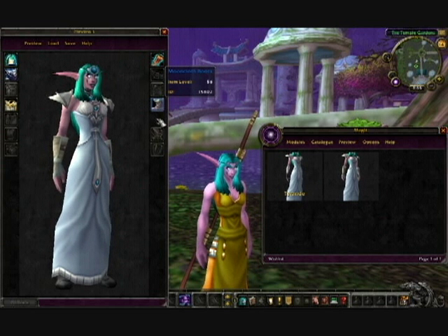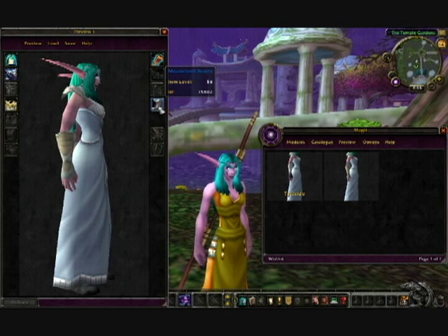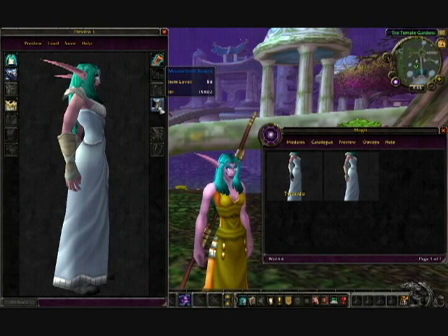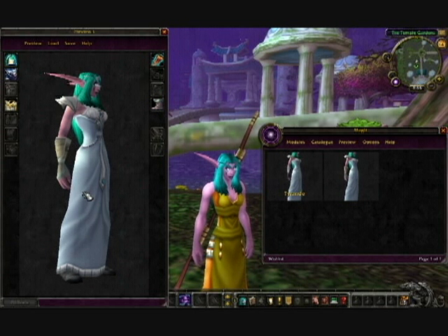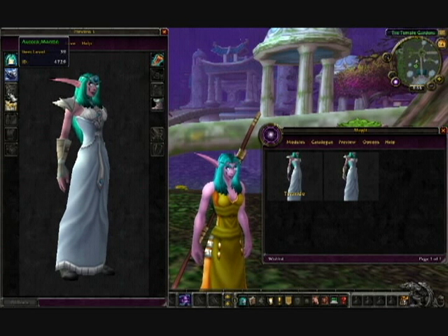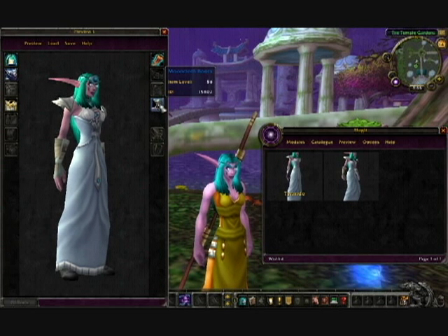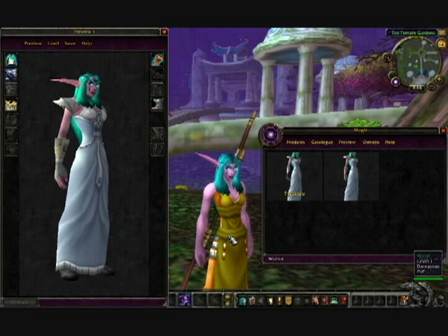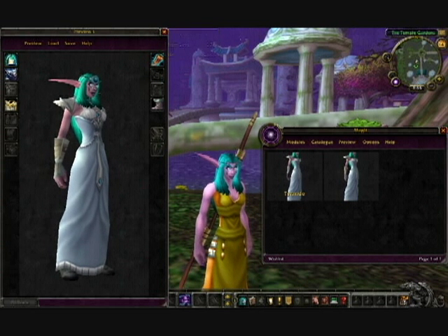Then the boots — not sure if you can really see them, but they are the Mooncloth Boots, which requires 290 tailoring and requires level 51. Again, tailoring, so it shouldn't be that big of an issue. I will link all of these items in the description below, so you can check out what mats you need or more information on them.